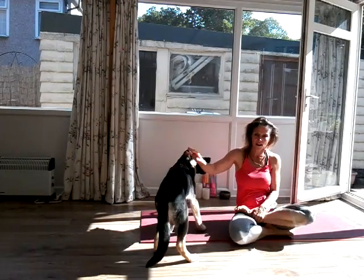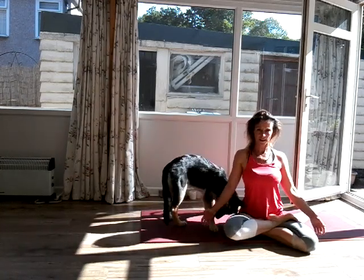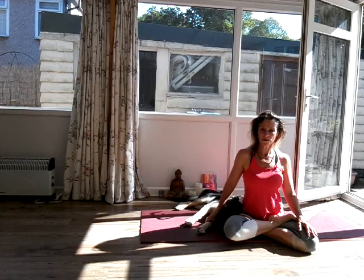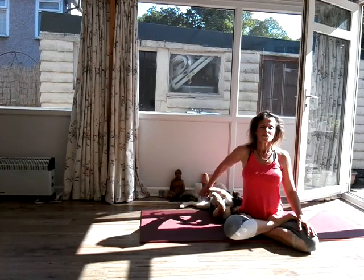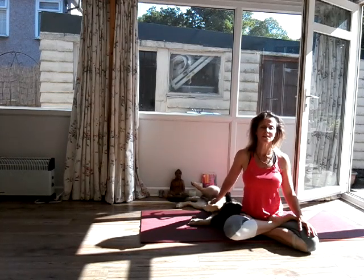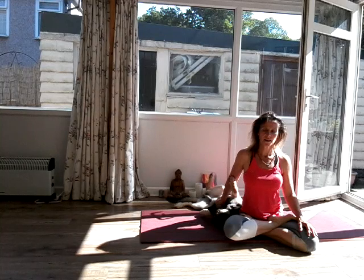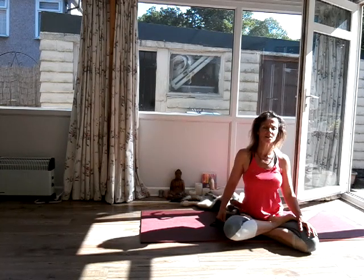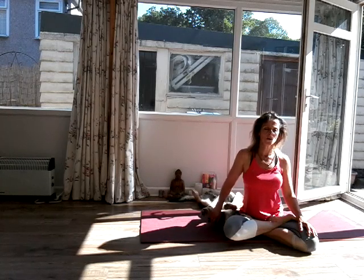So let's just sit again in lotus, or no lotus — doesn't matter. We've worked the best we can this morning. Remember there's another yoga session on at five o'clock this afternoon, not with me, with some other wonderful yogi. You're going to inhale now. Exhale, calm everything down. Breathe in, breathe out. Inhale — two, three, four, five. Hold the breath — one, two, three, four. Exhale — one, two, three, four, five.